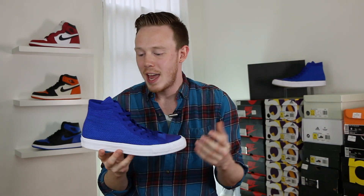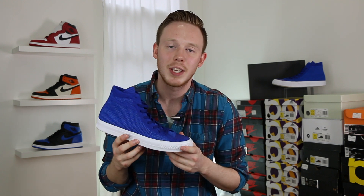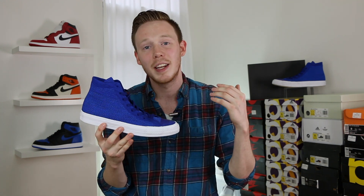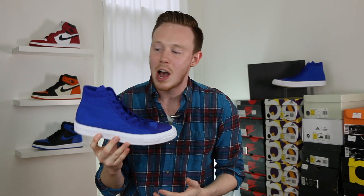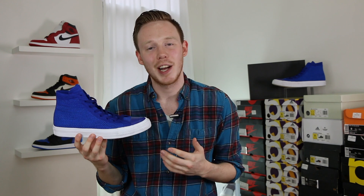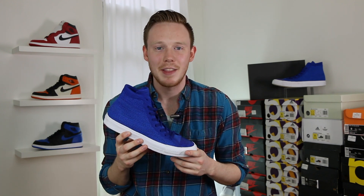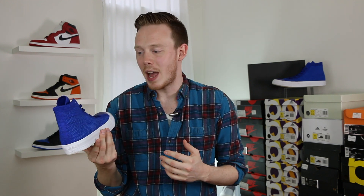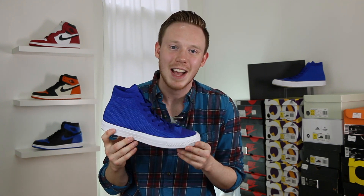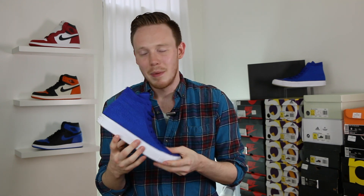Overall, this is an awesome shoe and I've got to say it's probably my favorite Chuck that's released so far. At $110 US and $130 Canadian, you are getting a lot for your money — you're getting Lunarlon, you're getting Flyknit, you're getting a dope silhouette. I mean, let's be honest, it's a pair of Chucks — you can't really get any more classic than that. I do really dig this blue color, but I think I've got my eye on that black pair now. Now that I've felt these guys on feet, I'm going to have to get a second pair.